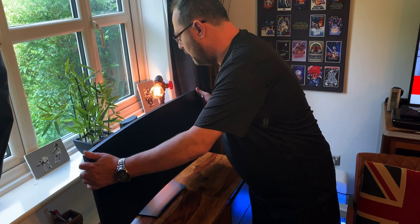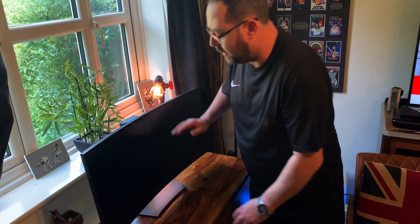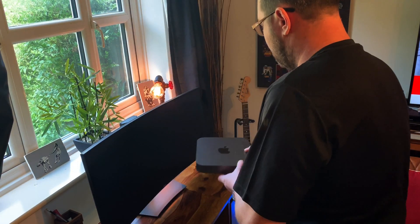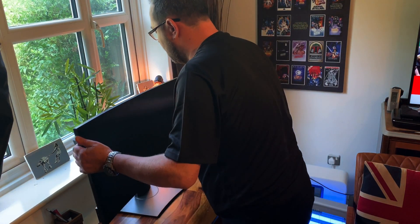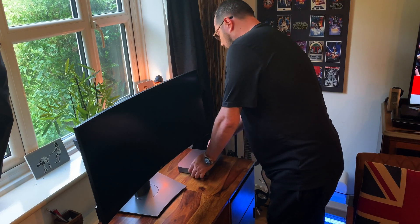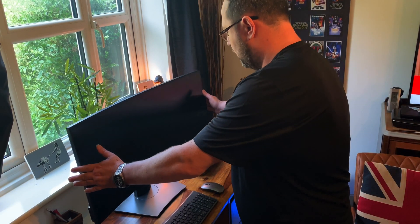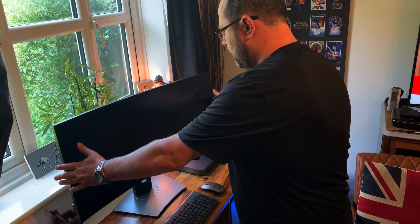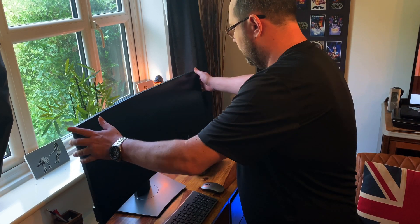That's perfect - look at the size of the desk, it's absolutely perfect. I think I'll probably have it a bit lower, and I might shift it back a bit, but that's the monitor in place. The Mac on here, maybe it will go up a bit just for setting it up, and the Mac keyboard here.